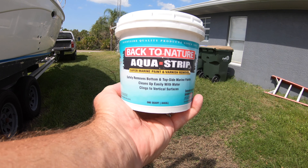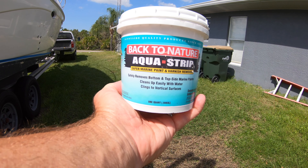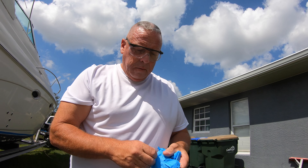I chose to use a chemical stripper to remove the paint rather than sand it all down or media blast it. This particular brand seems to work really well, it was inexpensive, and it's supposed to be safe.